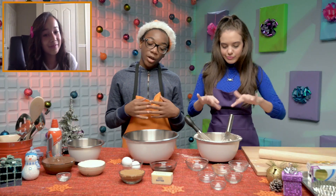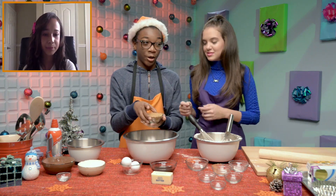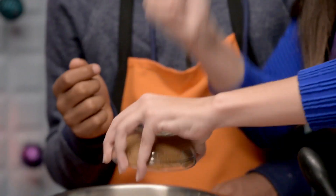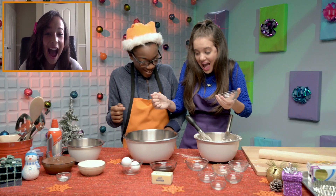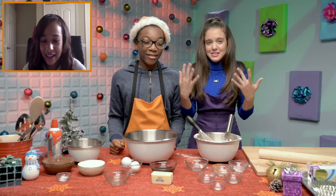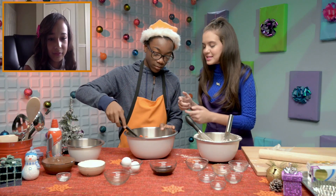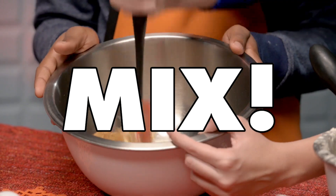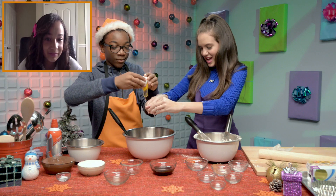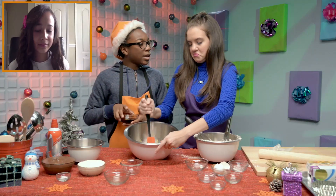Now that we have mixed all our dry ingredients, we are going to put in our wet ingredients. Brown sugar — come on out. It's literally just in the shape of the bowl. Put the butter in there. So now we're going to mix it together. Next step is the eggs — one, two. And mix it all together. Molasses.